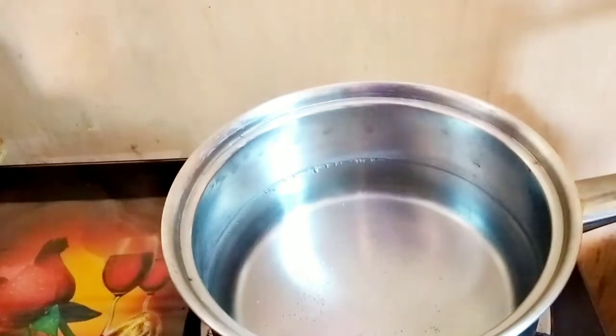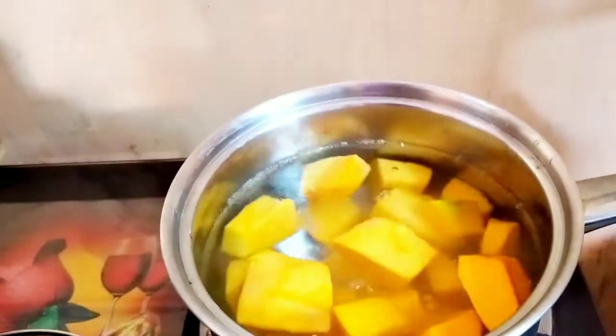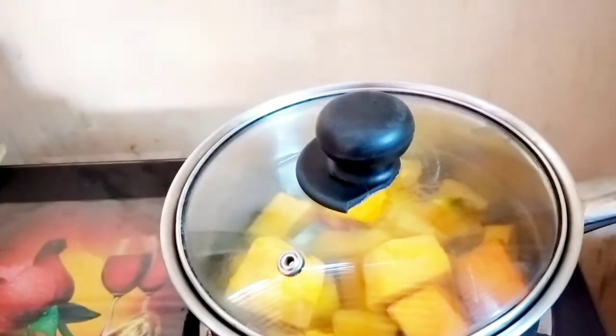I have some hot water on the stove, so I'm going to add the pumpkin, then cover the pot and let it cook for about 10 to 15 minutes or until the pumpkin is fork tender. As you can see they are really soft — you don't even have to taste it, you can just look at them. I'm going to allow them to cool down completely before I proceed to make the punch.